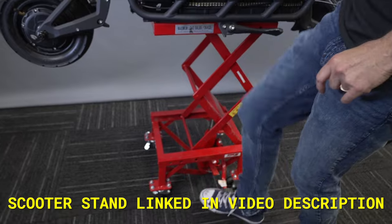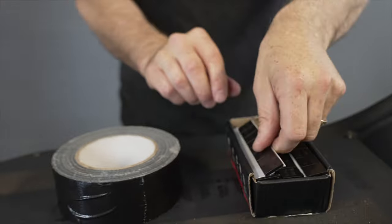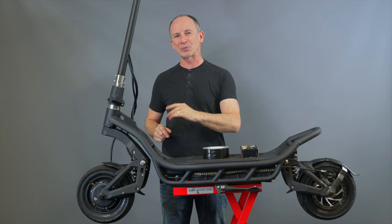Here's what you're going to need: a milk crate, a box, or anything to get both wheels off the ground at the same time. A box of wheel weights — these are seven grams, but five grams are even better if you can find them, and we'll put a link in the description. A roll of duct tape and some double-sided adhesive might come in handy too, and I'll explain why later.